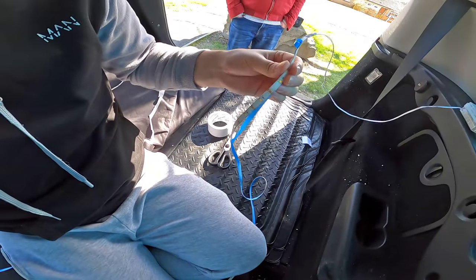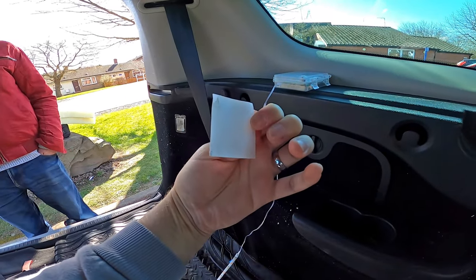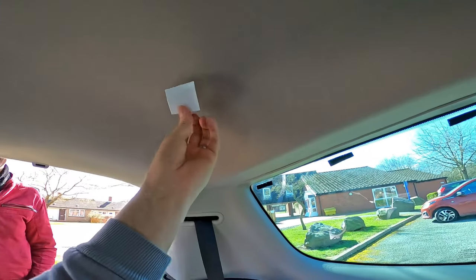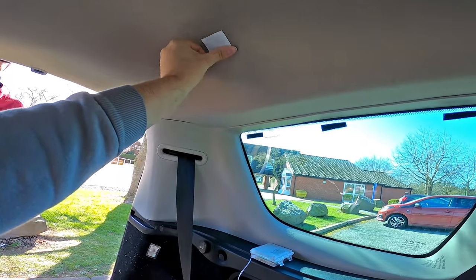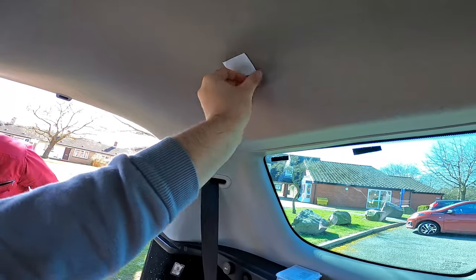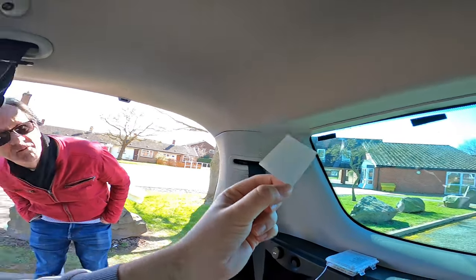So we've encountered our first little snag trying to put these strip lights on the roof. It's extremely difficult to get any double-sided sticky tape to stick on the actual roof lining, because it's like a foam carpet thing — it literally just comes straight back off. We tried the griller tape to see if that works, but I think it warrants a little trip to B&Q to get some slightly stronger, thicker double-sided tape. I don't really want to put super glue on the roof if I can avoid it.